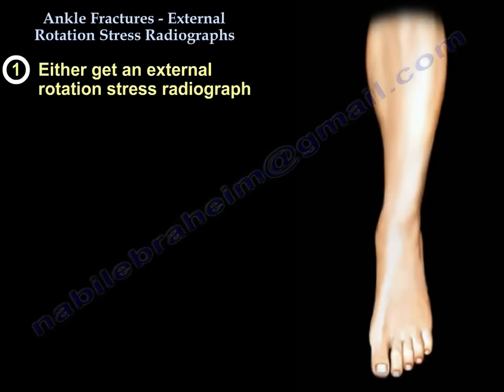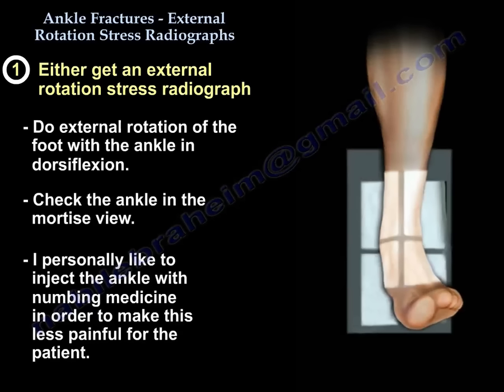For the external rotation stress radiograph, you will do external rotation of the foot with the ankle in dorsiflexion and check the ankle in the mortise view. I personally like to inject the ankle with some numbing medicine to make it less painful for the patient.